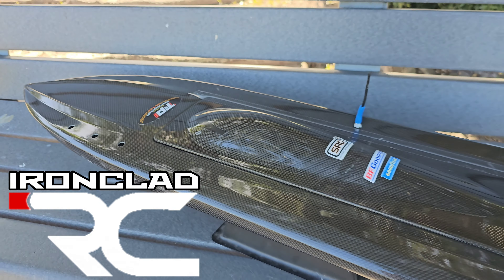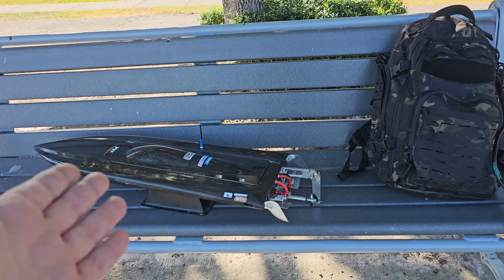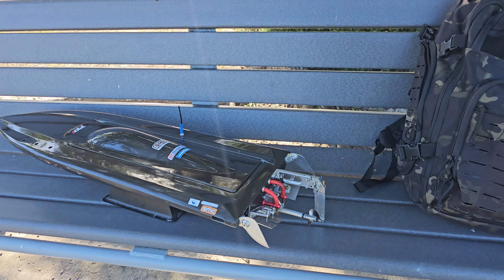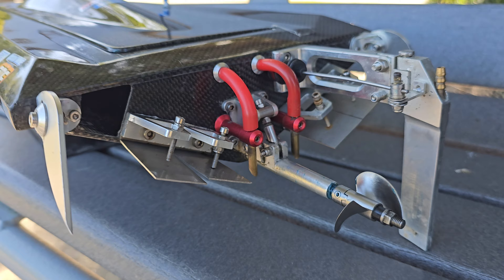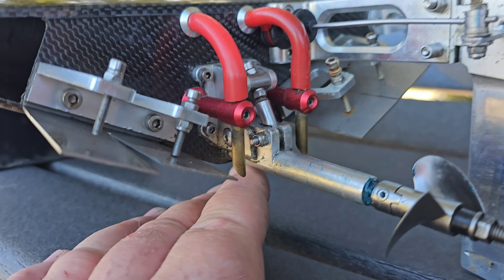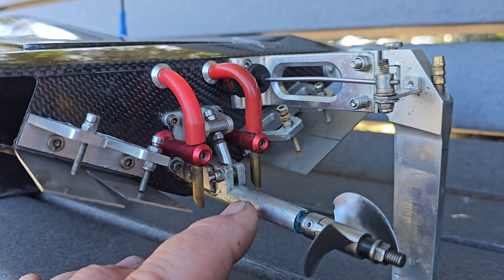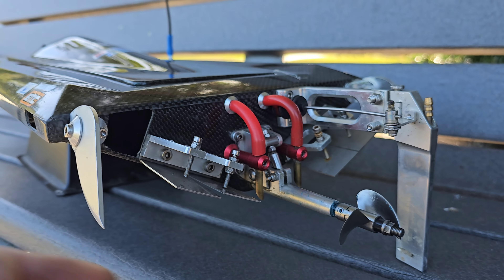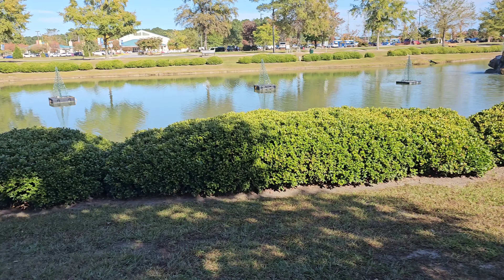Welcome back to the channel, welcome back to Ironclad RC. I'm Big B. We got the Oxy Dean Marine Dominator out here at the park pond. We're going to have a fun run real quick. I actually just got a new Oxy drive in the mail for this boat, so we'll be upgrading the Stinger in an upcoming video. Today we're actually going to run that boat. But first,